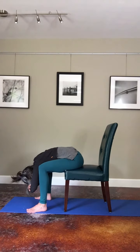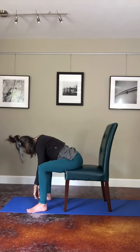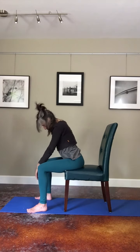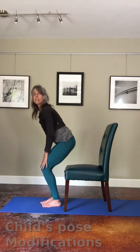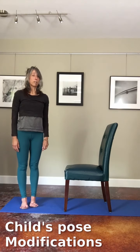Let's take a full breath in and a full breath out, and then with your inhale begin to lift your spine slowly and make your way back to stand. So this is a way to modify child's pose.